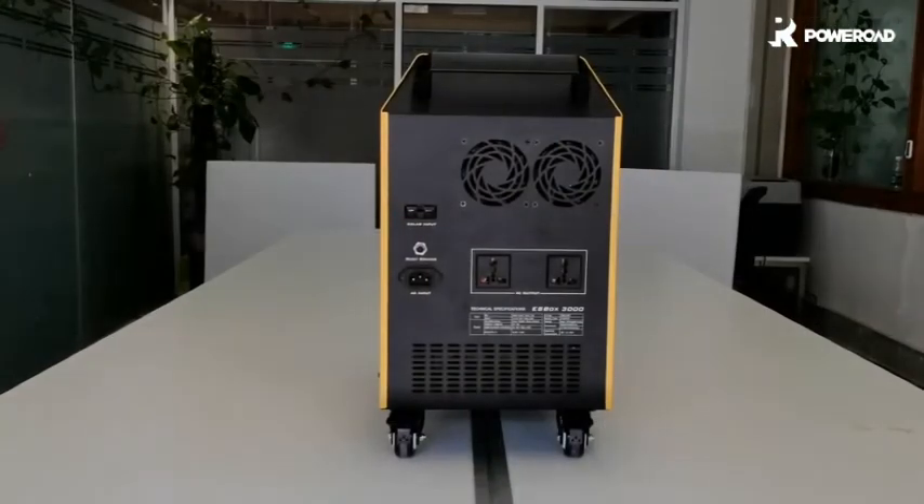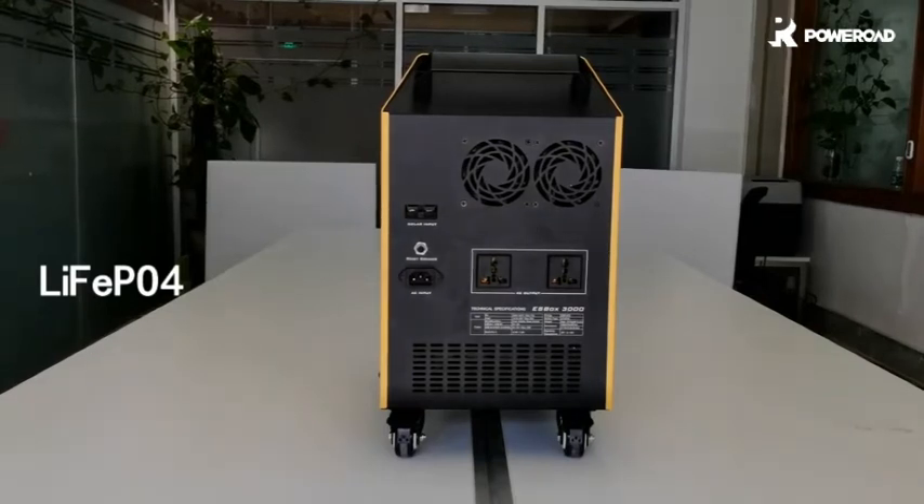The ESBOX uses the lithium-ion battery inside, which is the most stable and safest of the main lithium battery types. It can work for a very long time with 3000Wh energy capacity.